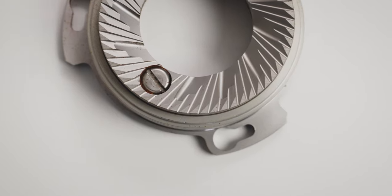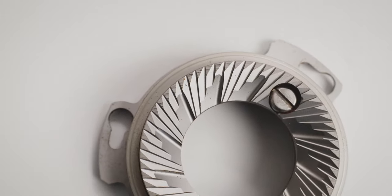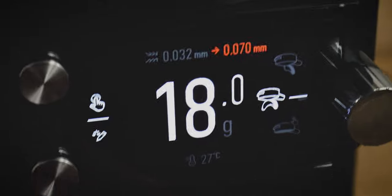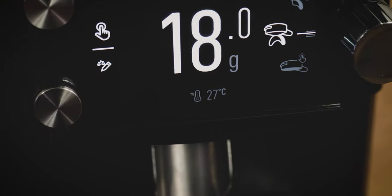Inside the E65S GBW is a 65 millimeter burr set that operates at around four to five grams per second. There's also an internal cooling fan to draw heat away from the motor during longer grinding sessions.